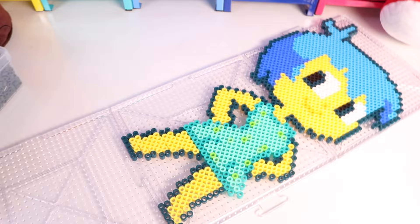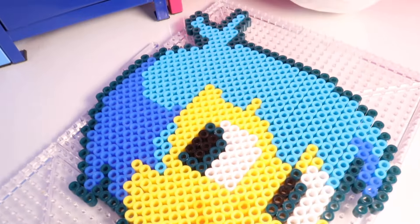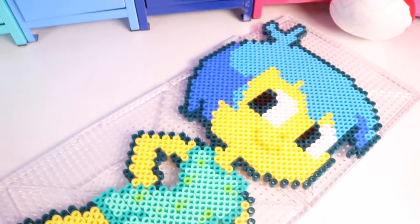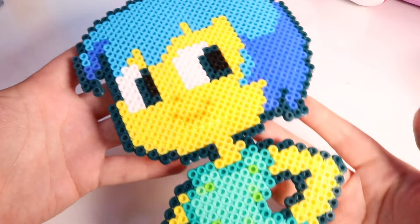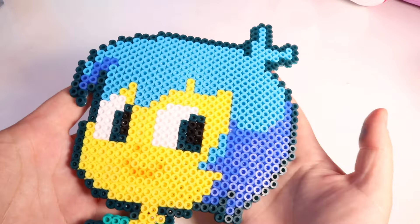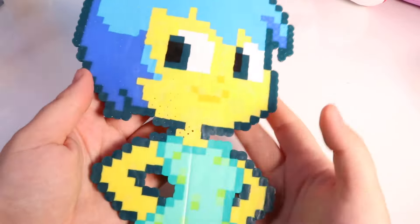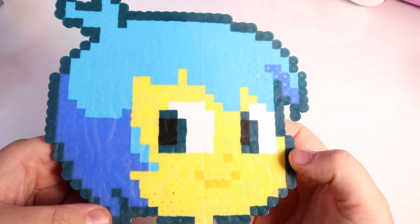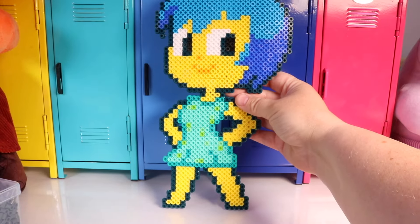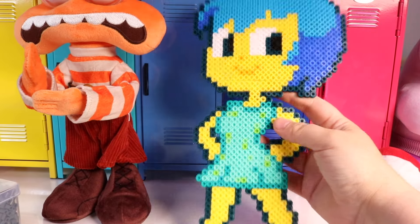Project number one in our Joy theme is complete! Look at all of these beads — I wonder how many there are. But wait, there's one last step: we have to iron it. Amazing! This is bead art — you make your character or your design, and then on the other side you melt it with your parents' help. And then you can make your own characters. In this instance, I made Joy, and she's so tall she stands as tall as anxiety. Isn't it really cool?